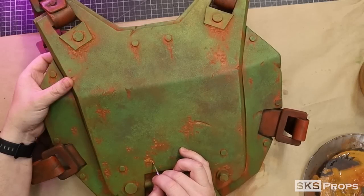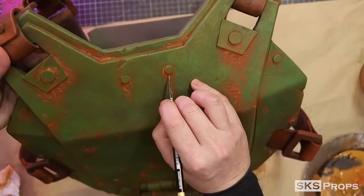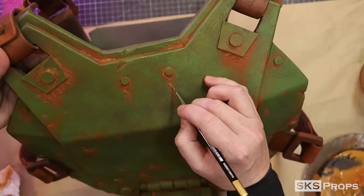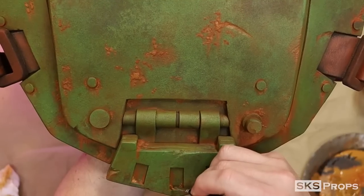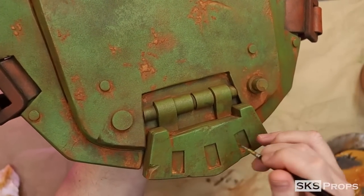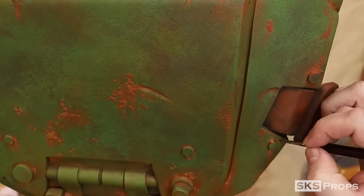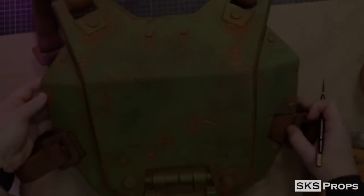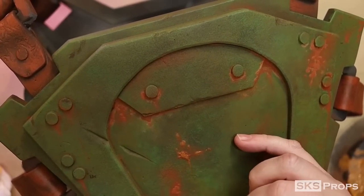After the first layer has cured I start a second layer, this time adding no water to the raw sienna at all. This keeps the pigment count high and makes the paint a lot more vibrant. I can follow exactly where the paints had pooled earlier, which really helps. Painting the back of the armor, I'm still thinking about directional flows and how the rust would streak.